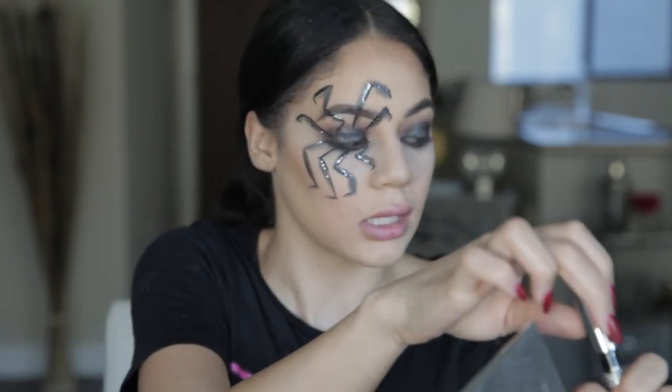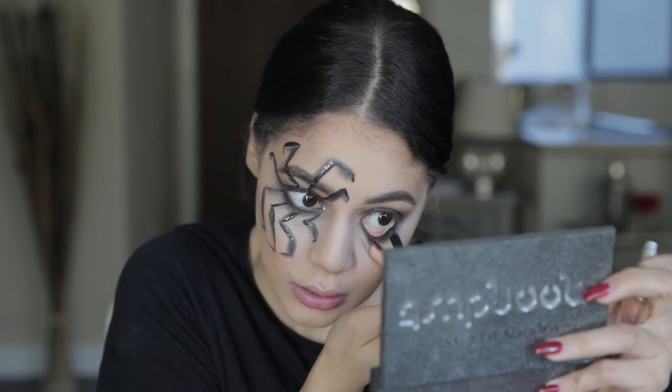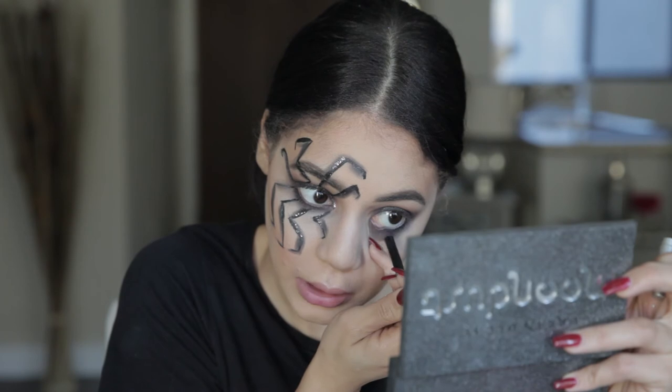The last step for the eyes is lining our waterline on both eyes. I'm using the Urban Decay pencil in the color Zero. Perfect.